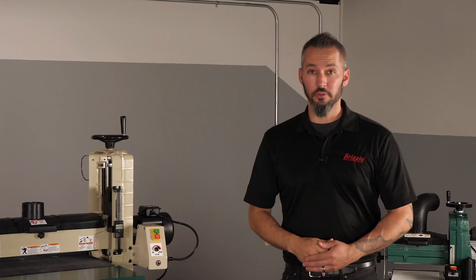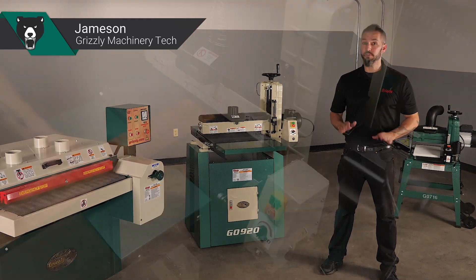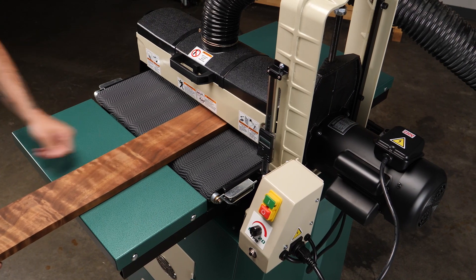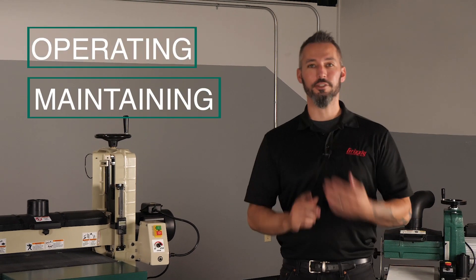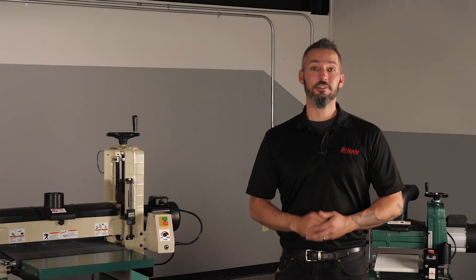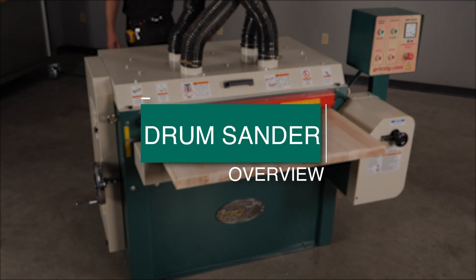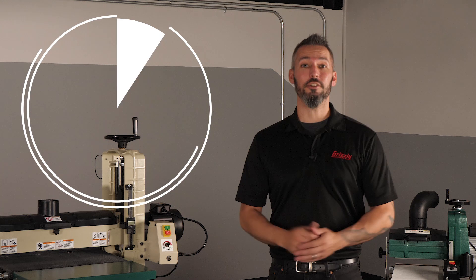Hey everybody and welcome to this overview video of drum sanders. My name is Jameson and I'm going to walk you step by step through the primary components of this style of machine to make operating, maintaining, or just impressing your friends with your woodworking knowledge that much easier. Let's get started. First off, a question: what is a drum sander?